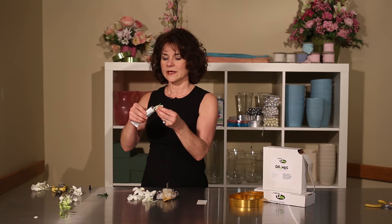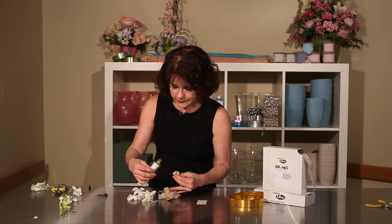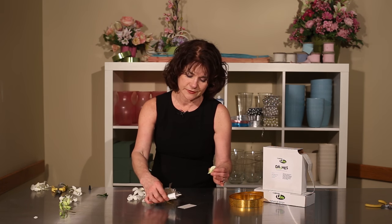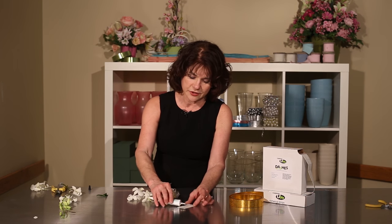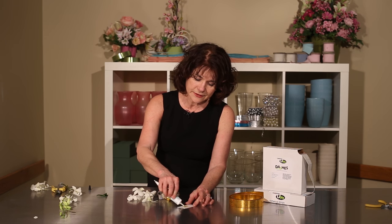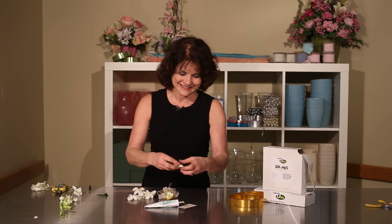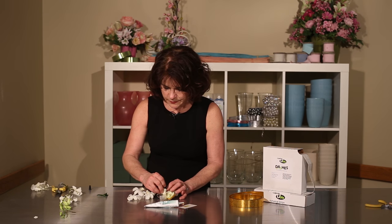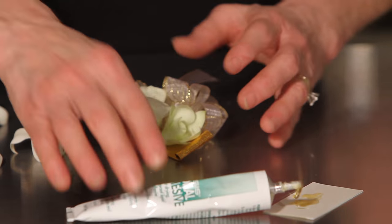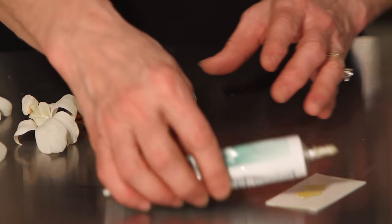I'm just going to take my orchid, add a little bit of glue to it and a little bit of glue in the space. Another thing I could do is take a piece of plastic, place it on my workstation, put a little glue into it and then just dip my stems into it. Remember to touch the glue to the space that I'm going to glue also, because the glue adheres to glue. It makes it a little more sturdy.